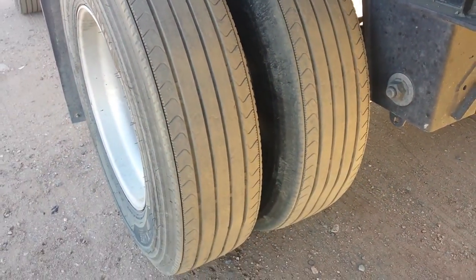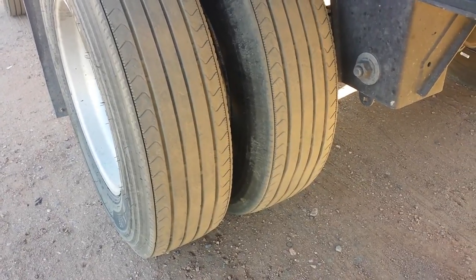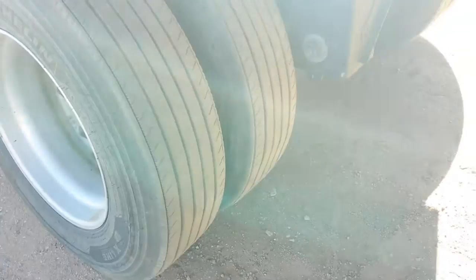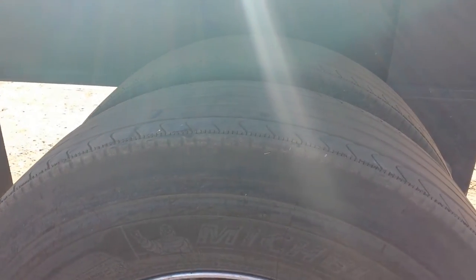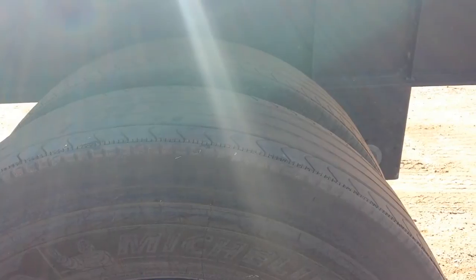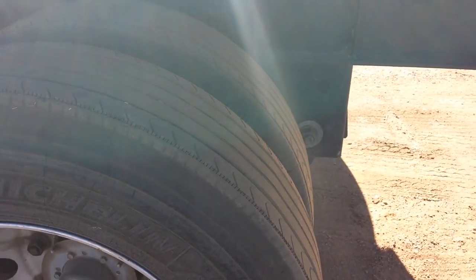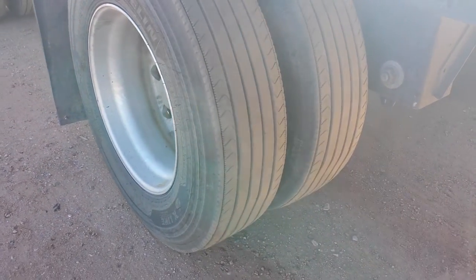When I went in for tires I asked for spread axle tires specifically, and they said these would work well with a spread axle trailer. I asked them if they had a high scuff rating and they said yes. However, a Michelin representative I called said that these are the wrong tires for this application and do not work well on spread axles.